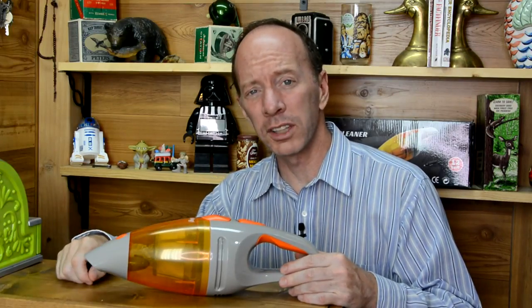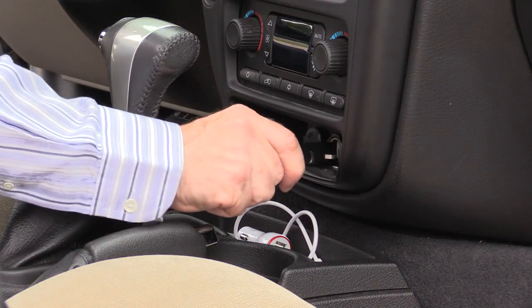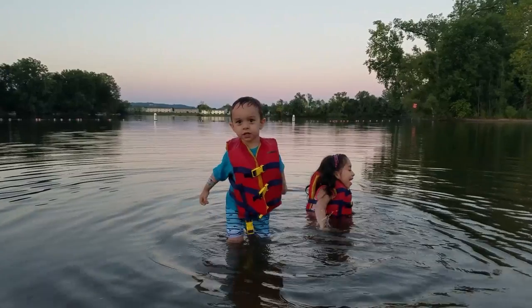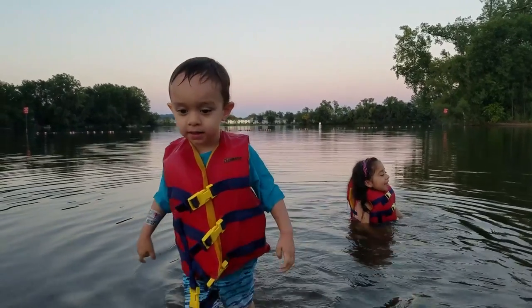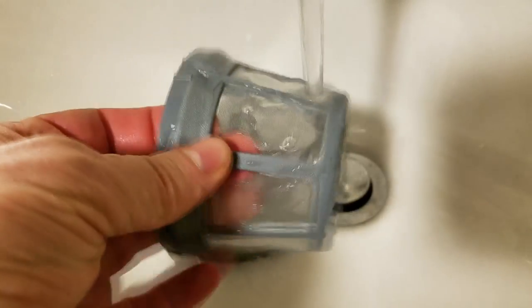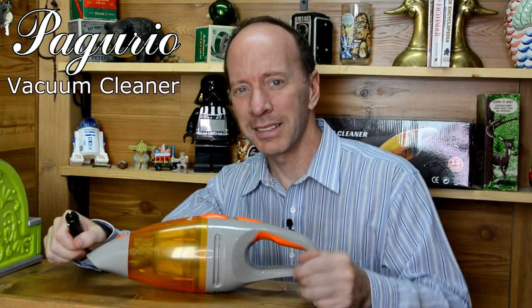Thanks a lot for watching the show today. I was really impressed with this vacuum cleaner. What I like about it is that you can plug it into the cigarette lighter and use it at any time — especially useful if you've got kids, because they're always having spills or messes. Today we were at the beach and when they came back they had sand in the car, so it was pretty easy to clean that up. It's also very easy to empty, easy to clean, and has great power. Check this out on Amazon — I'll leave a link down below. And as always, have a fun day, make sure you subscribe, bye bye!